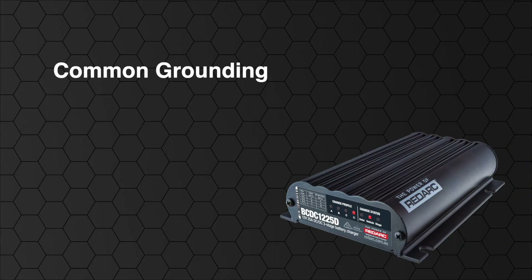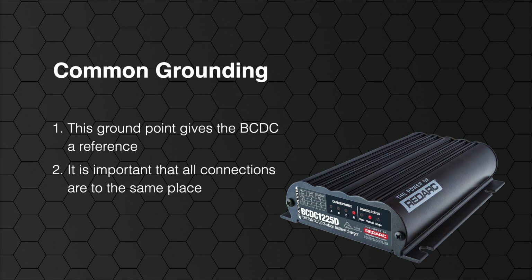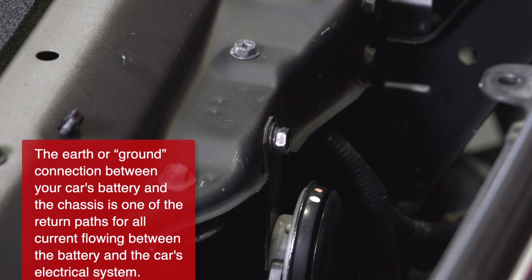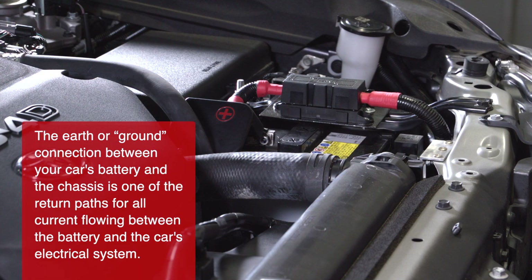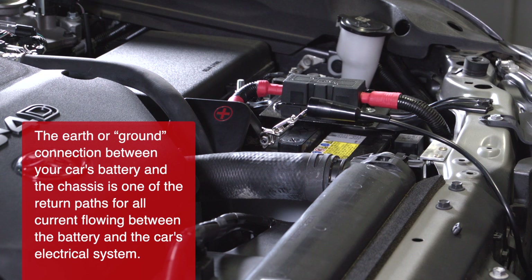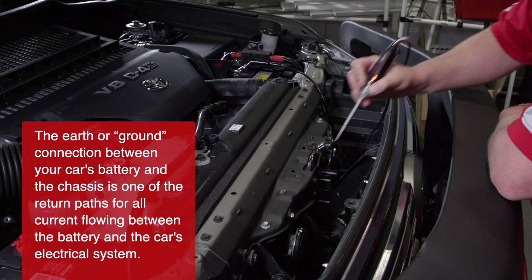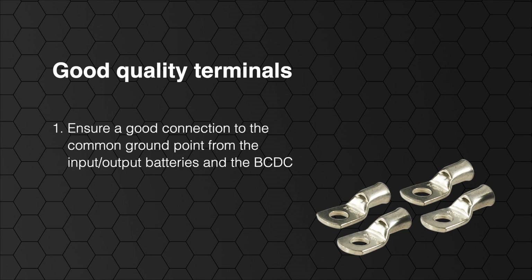The common grounding of the BCDC at the input battery and at the output battery is essential. This ground point gives the BCDC a reference for its input and output voltages, enabling it to correctly sense the point at which it turns on and off. It is important to ensure that the negative terminals of both the input and output battery and the ground wire of the BCDC all connect to the same place. They do not need to connect to the exact same point on the vehicle, however they do need to make a common electrical connection. The chassis of the vehicle is a good example of a common ground point. Remember to check the continuity of your earth connections once installed, as some dual cab vehicles can have the tray not electrically connected to the cab chassis, and good quality terminals must be used throughout.